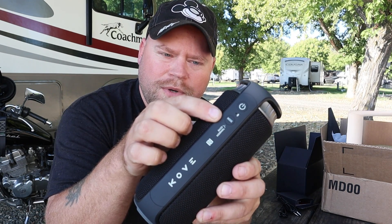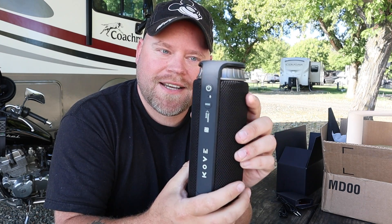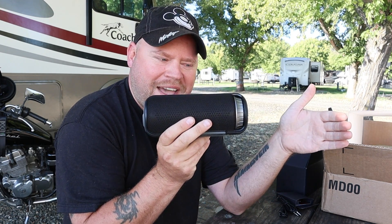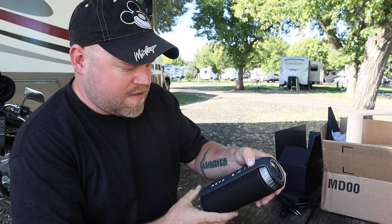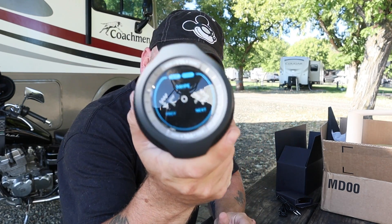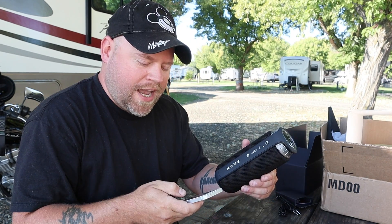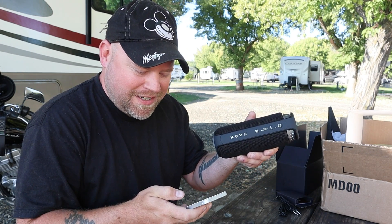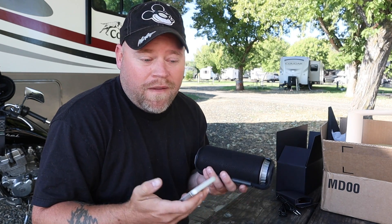It comes with a charging cord and 3.5mm audio jack for those of us who still use an iPod — you don't have to use Bluetooth if you don't want to. There's a mode button for bass or normal, what they call indoor or outdoor mode. I connected it to my iPhone and I'm not going to do a whole bunch of audio tests, because no matter what it sounds like here you're watching this YouTube video on your phone or laptop with crummy speakers, so that audio won't come through properly.